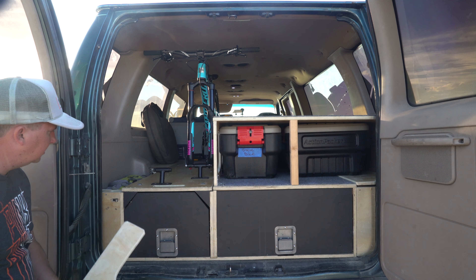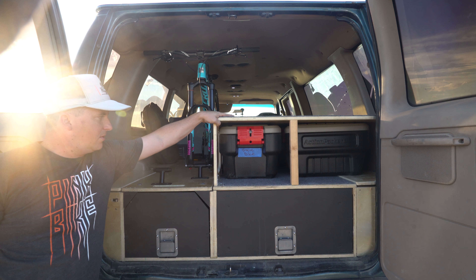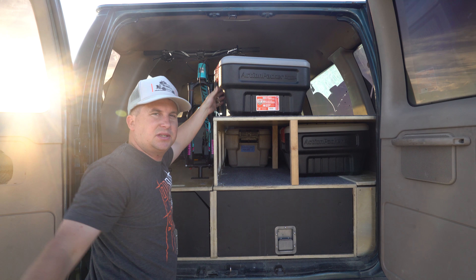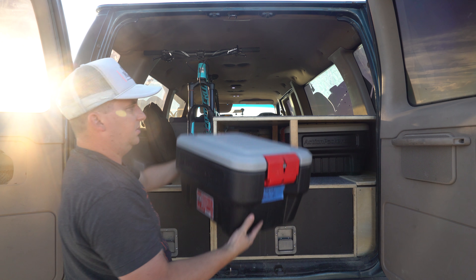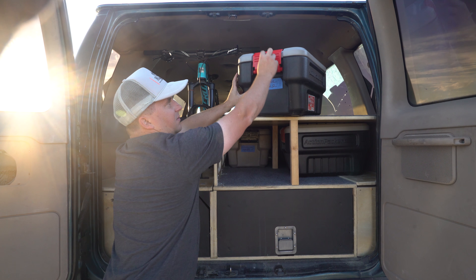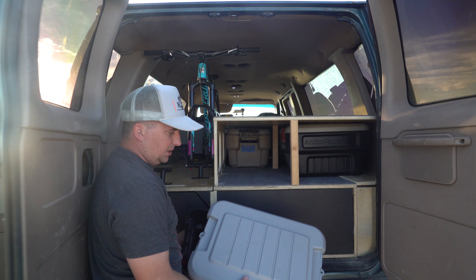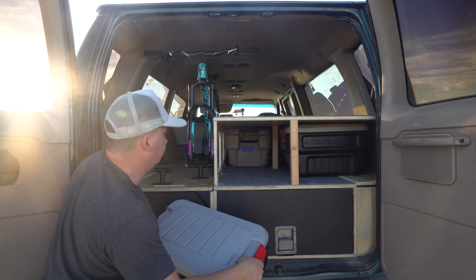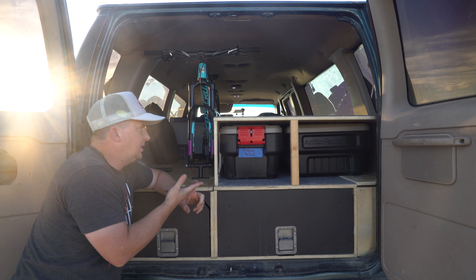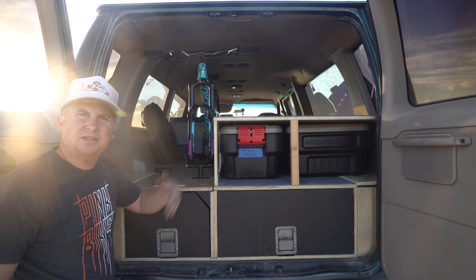Over here I've got some storage cubbies with CamelBaks, tools, and stuff. Up here is our sleeping platform. Underneath it, we have a whole bunch of action packers — I count six of them. They're made by Rubbermaid — I don't know if they're watertight, but they can handle being out in the rain. You can flip these down and even put a padlock on them. We keep camping gear, emergency gear, and bike gear in them — all our sleeping bags fit into one. We can also pull those out and stick the stand-up paddle boards in there.